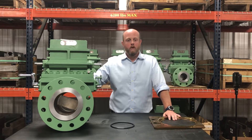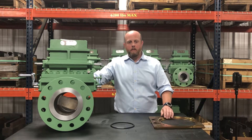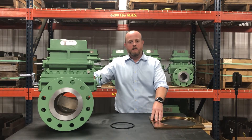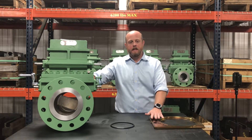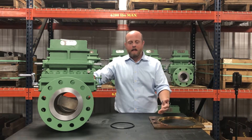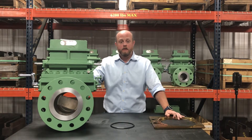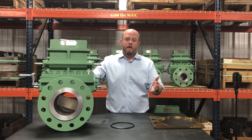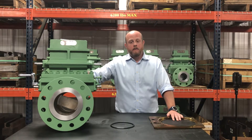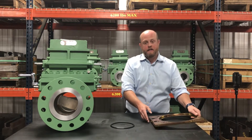Depending upon what beta ratio you're operating at. So what's become somewhat popular is increasing the thickness of the plate on a six inch orifice run to three-sixteenths inch thick. What that allows you to do is bump up your maximum differential pressure that you can operate at all the way back up to a thousand inches of water column. And again, this is all detailed in Annex E of API 14.3 Part 2.